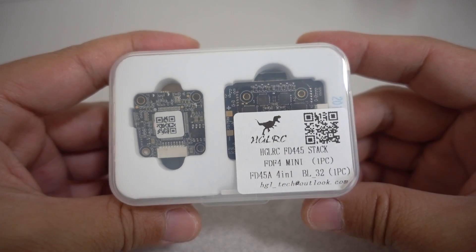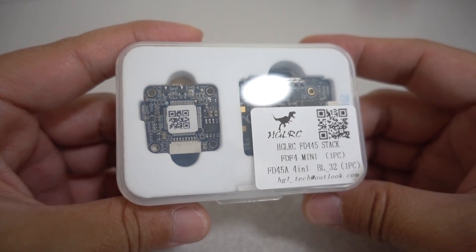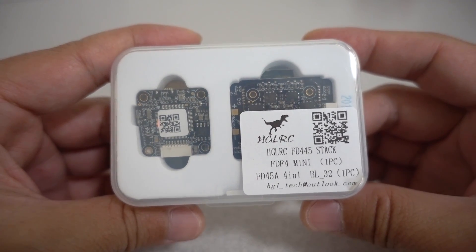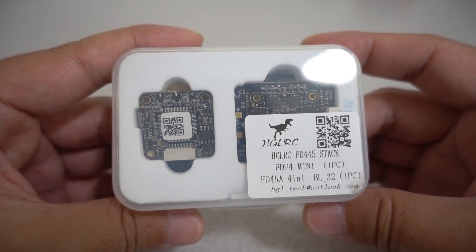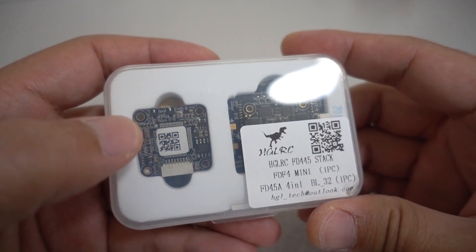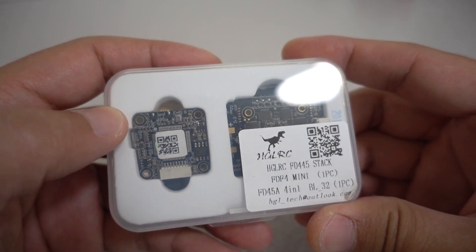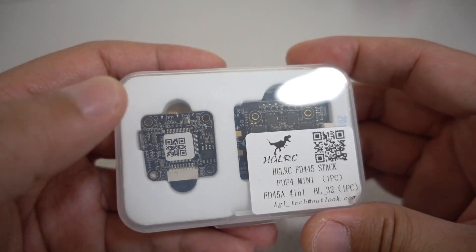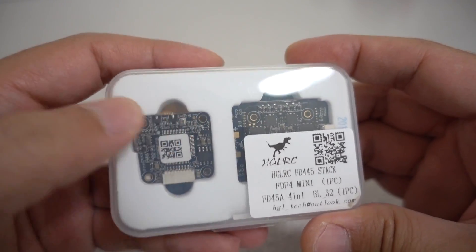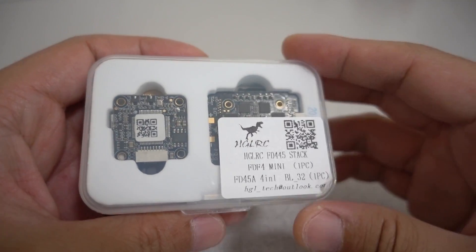In this video, we're checking out the HGLRC FD445 stack. This comes with an F4 flight controller and a 4-in-1 ESC, which is actually a 32-bit ESC. This board is actually part of the F4 all-in-one board that comes with a PDB so you can use individual ESCs. We did a video on that one — the design layout of the board is identical to that one, but we'll still cover it here.